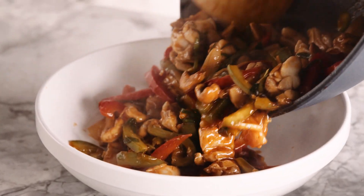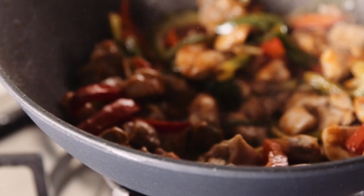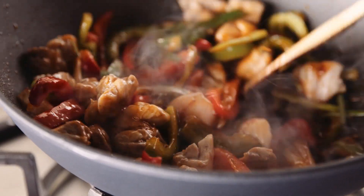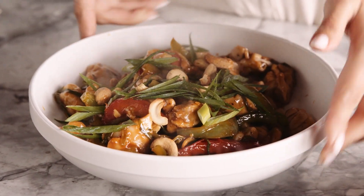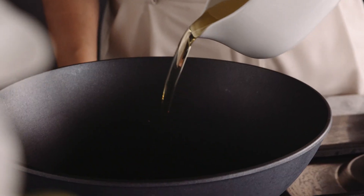A classic sweet and sour chicken. What I love about sweet and sour chicken is the fact that it's so simple to make — it's a classic Asian favorite and it comes together in no time, all cooked using one wok.